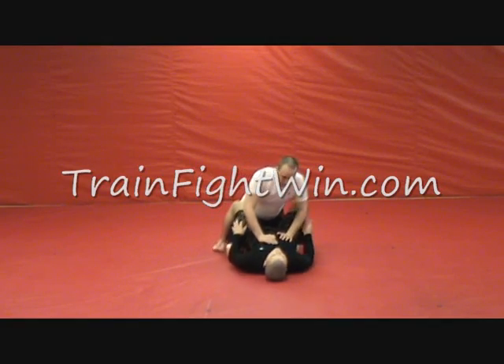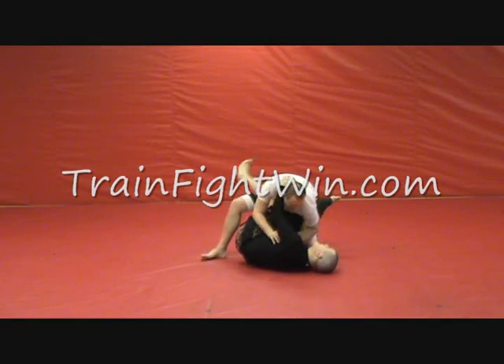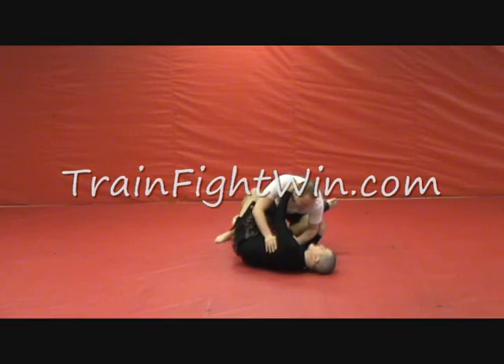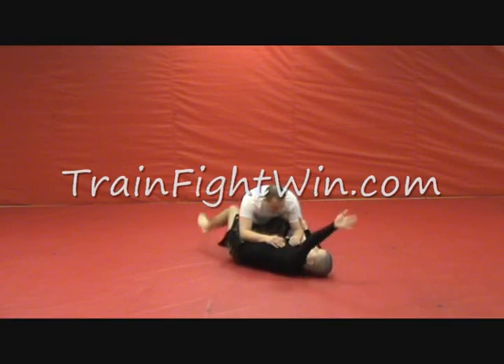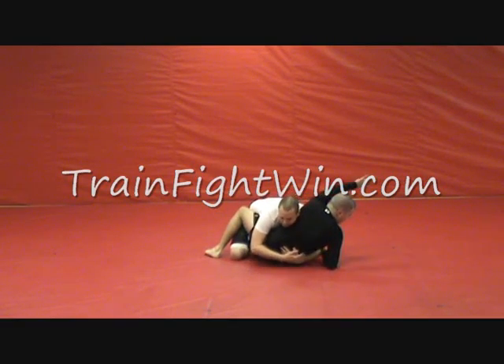So we're here. We go for the Scissor Sweep, he spreads his base, we go for the Mayflower, he lifts, Elevator — he pushes his leg back, knee push, he pulls it in. Here's where it changes: we've gone for the Kimura Sweep, but he hugs in and he pushes us down immediately.